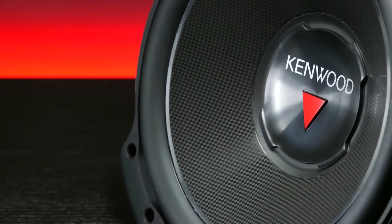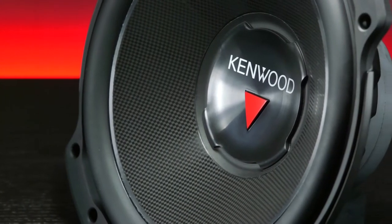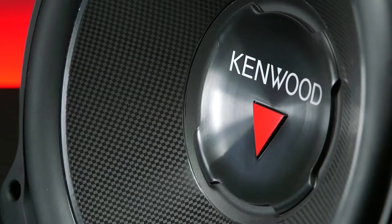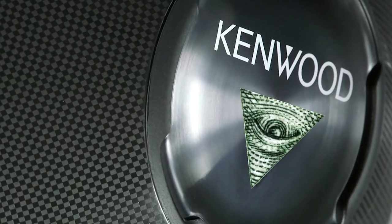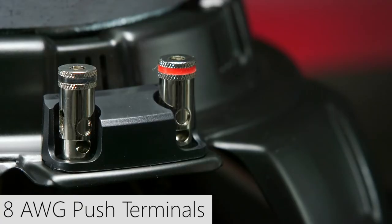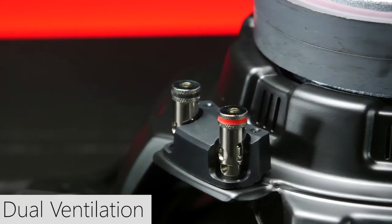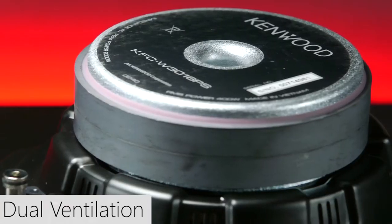The square ray pattern is eye-catching, and at the center is the Kenwood logo with a red triangle. Oh my god, it's the Illuminati. The voice coils feature 8-gauge push terminals and simplify wire connections. Kenwood designed this subwoofer with dual ventilation to prevent overheating.